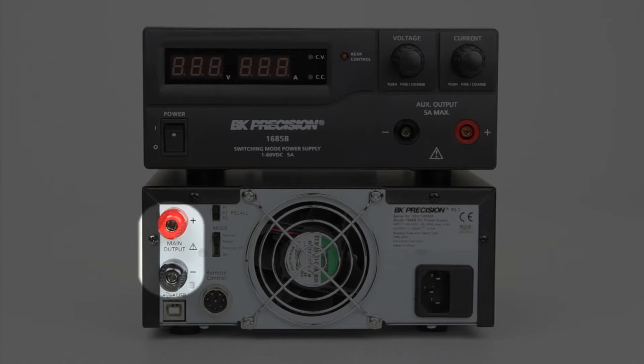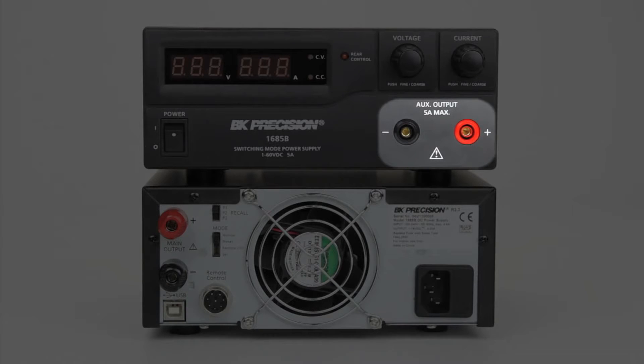Large binding post output terminals are provided on the rear, and an auxiliary 5 amp output is accessible on the front panel.